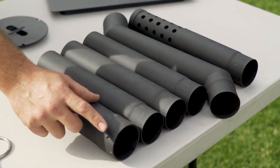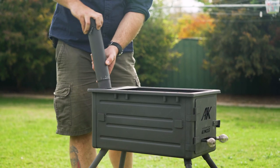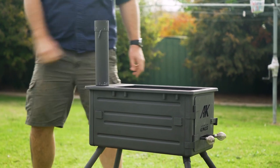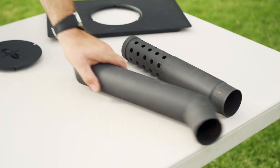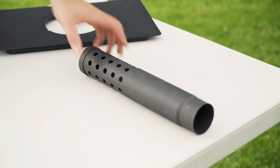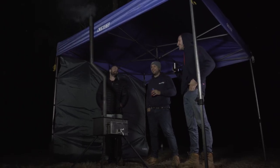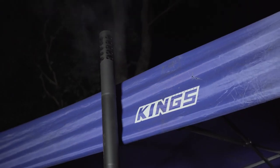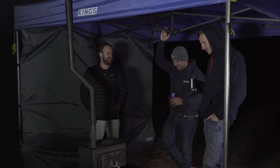Now let's assemble the chimney. Locate the piece that has the adjustable dampener — it goes into the top of the firebox first. Then fit the three identical straight sections of chimney one on top of the other, before fitting the offset piece next, and then finally the spark arrestor on top. The offset piece allows you to sit the Premium Camp Oven Stove under your awning, gazebo, or shed, while still allowing the chimney to direct smoke out from under cover.